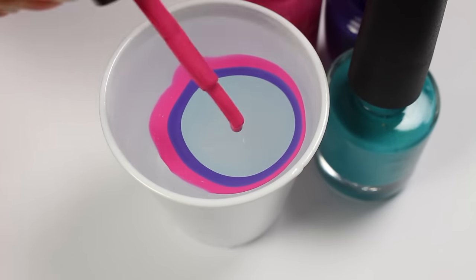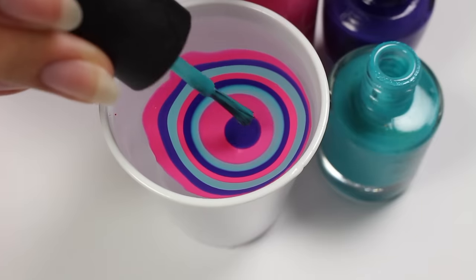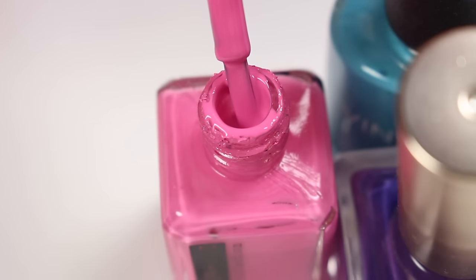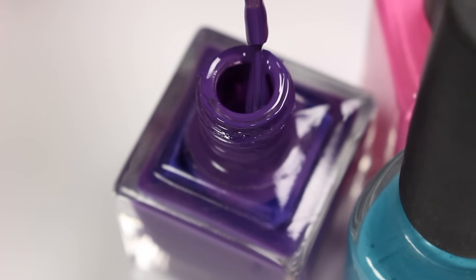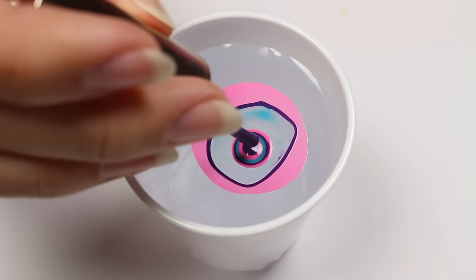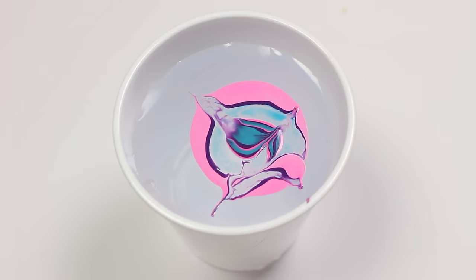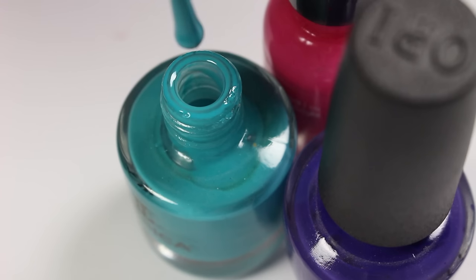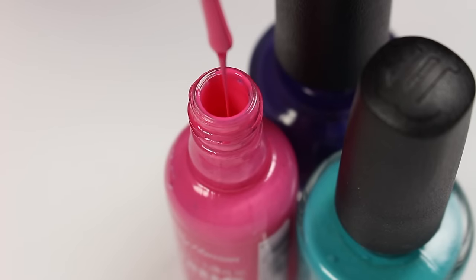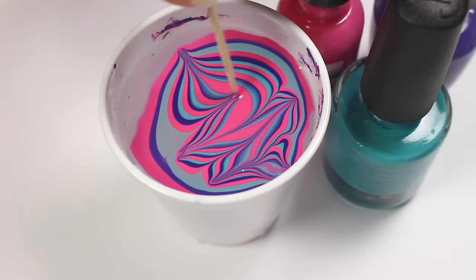The next thing you may be doing wrong is using old, thick nail polish or a brand that might not work best with water marbling. Like before, you can see it just doesn't spread right — it kind of collects in the center and it's just a nightmare to work with. What you want to do is use newer, liquidy nail polish. I've had a really good experience with OPI, Sally Hansen, and Jessica Cosmetics, but if you've tried another brand that works really well, be sure to comment below.